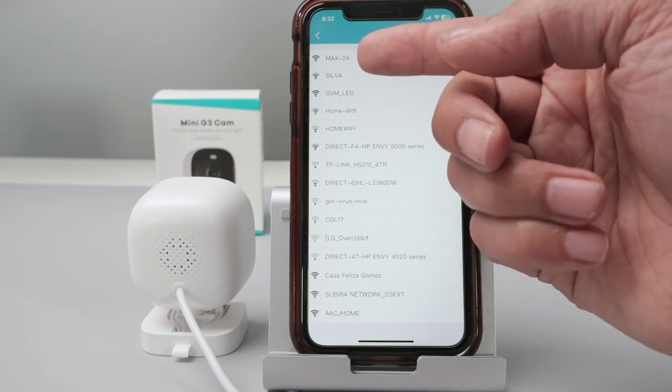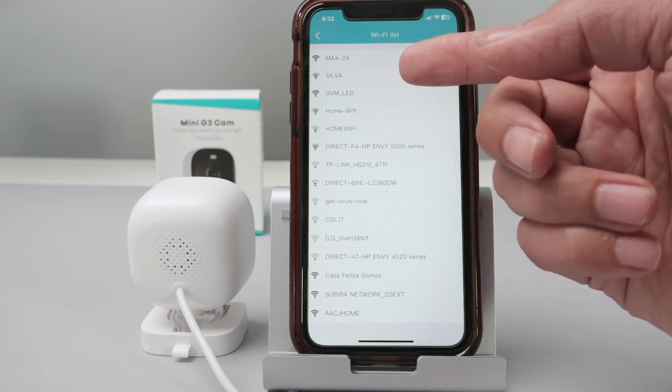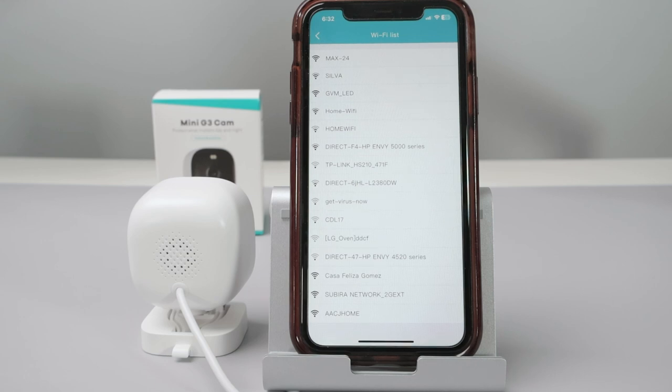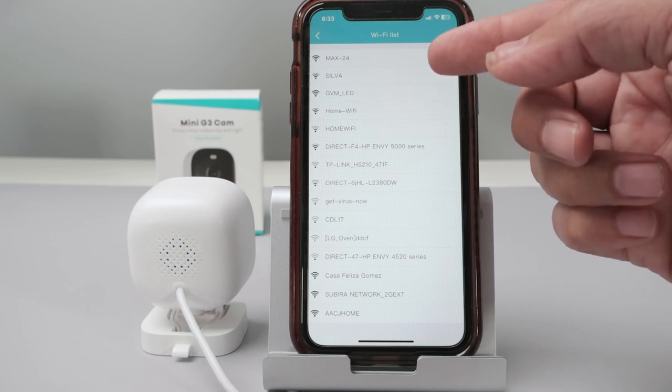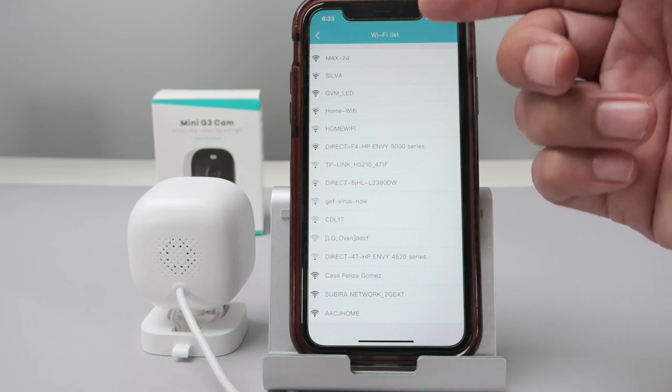Let me come over to my computer to show you the router settings. As you can see, I have a wireless network at 2.4 GHz and another at 5 GHz — two separate signals. In the app, I only see one of them, which is the 2.4 GHz one. That's important to keep in mind.